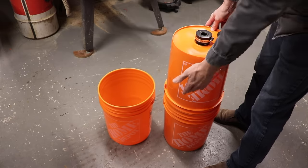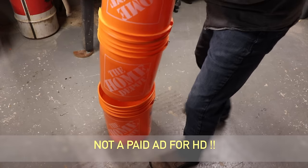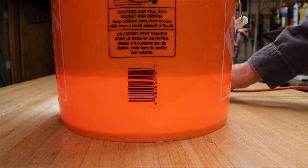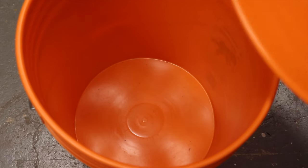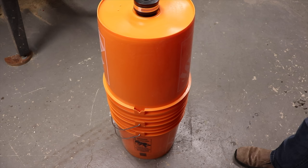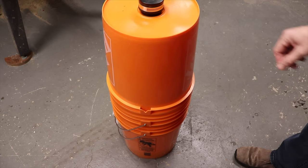To prevent the lower bucket from collapsing, just take another bucket of the same type, put it inside, and push it down. You'll notice that there's a space in the bottom of the bucket — about three inches. So you can put a brick, some gravel, or some water. And that'll kill two birds with one stone: it'll prevent the lower bucket from collapsing and it'll prevent it from being tippy.